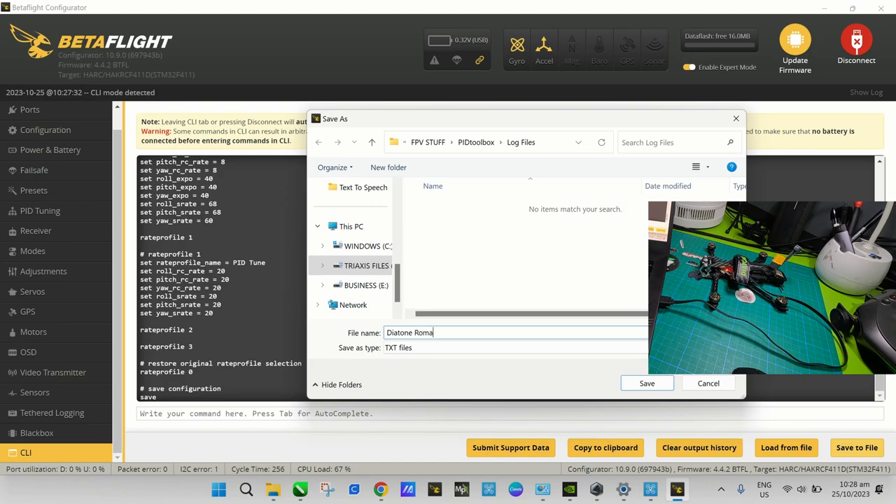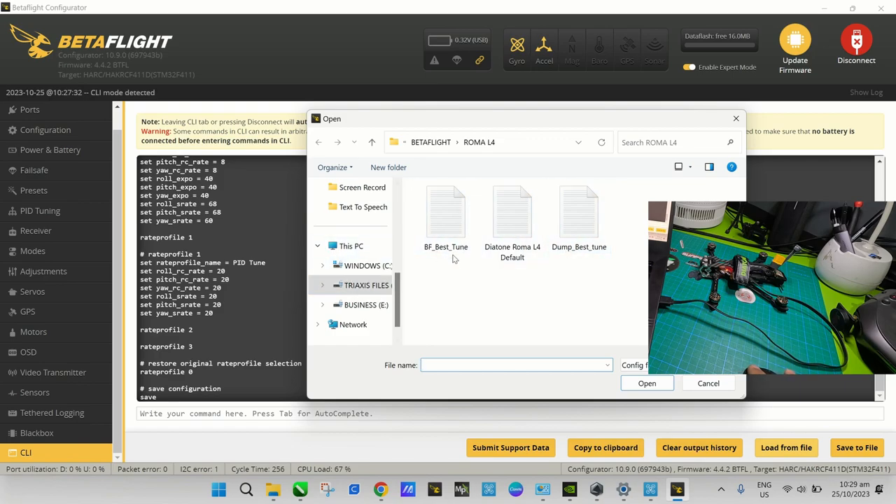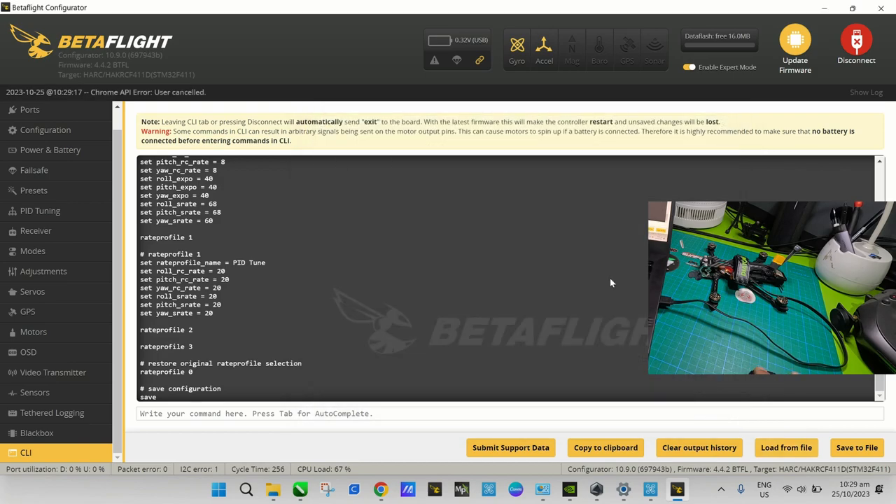Rename the file something like 'Diatone Roma L4 default'. In my case I'll save it to a folder called 'Betaflight Roma L4'. That is all your configuration saved to file. When you want to go back to Betaflight, you can go to the CLI tab and press 'Load from File', find your 'Diatone Roma L4 default' file, and that will load all the default configuration back into the flight controller.